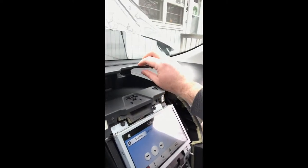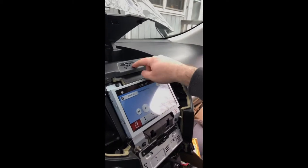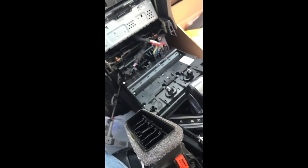Hey guys, TechGuy651 here in my wife's pretty 2016 Ford Edge. We just got it and it came with a broken storage console thing — the button is broken so you have to use a screwdriver to pop it open. So thanks to 4D Tech, I was able to follow along and disassemble this console paneling and get everything pulled out.